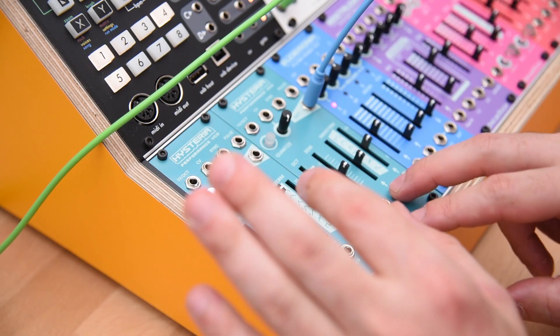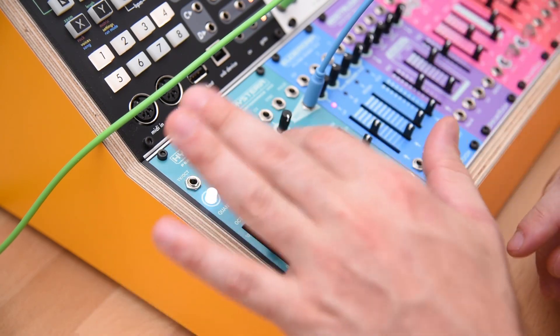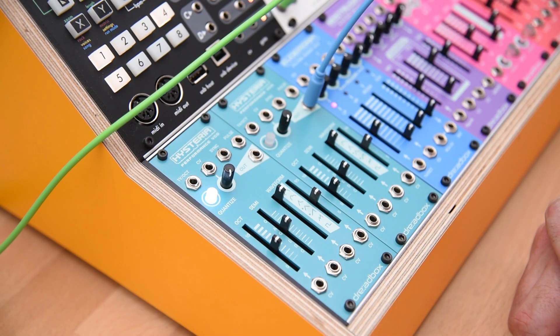Not to mention that all the module is analog — nothing digital in here except the quantized mode, which I will go through right now. Let's go to a sine wave.